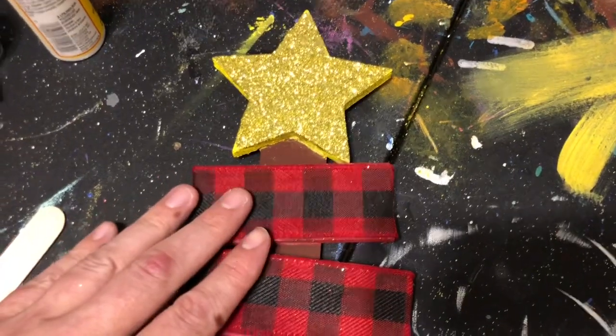The tree has been painted — I put the base coat on it and went ahead and painted the slats red, which is where we're gonna be putting the buffalo plaid ribbon. I've got the star painted gold and we're gonna put glitter on that. My sister has her box done too and it looks really cute, so we are crafting away.